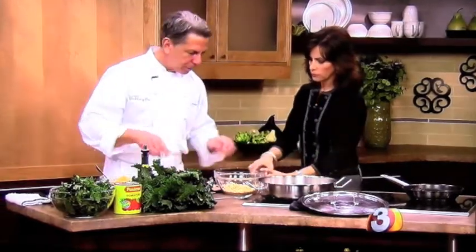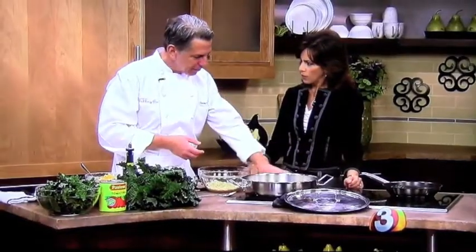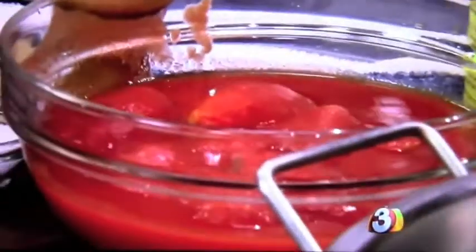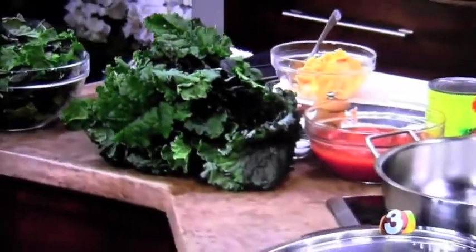We have some tomatoes going, and they're canned tomatoes — not fresh. Unless your tomatoes are really, really good, canned tomatoes are usually a little bit better. I like these whole peeled tomatoes grown in California. I like to put the whole thing in there and then break them up with a spoon so you still have chunks and texture. And we're going to start with a tablespoon of olive oil and get the garlic going.